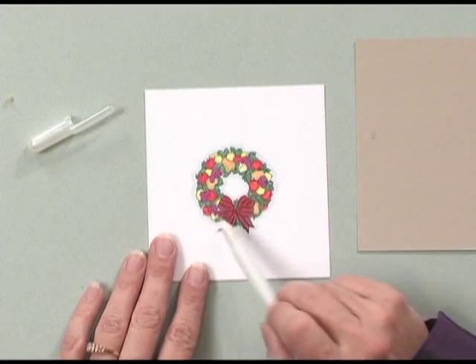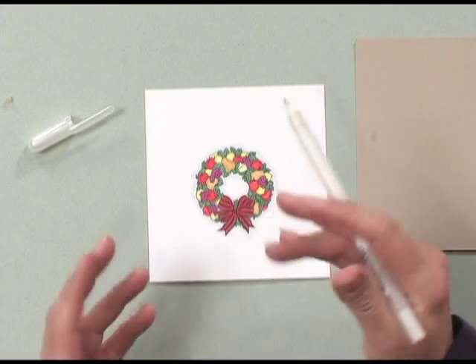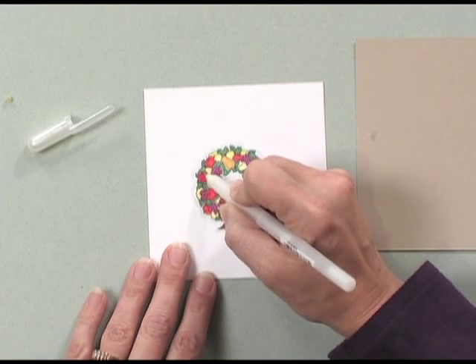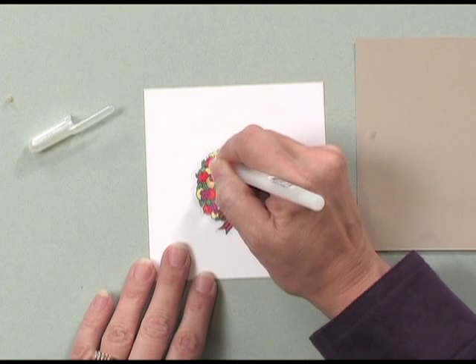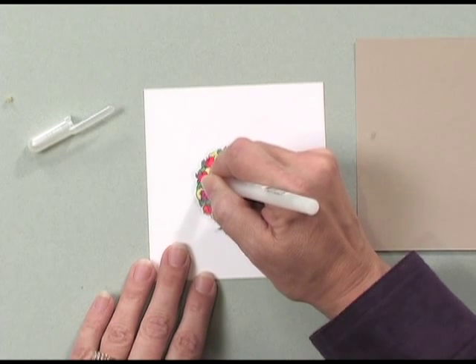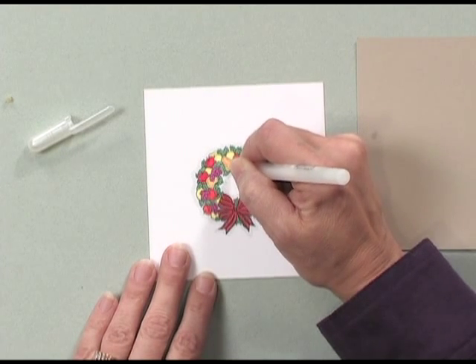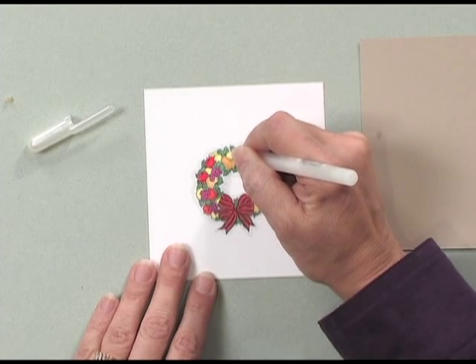I've colored my wreath and I'm going to apply glaze just to the fruit and to the ribbon because I want to make parts of it seem just a little bit more raised and that will give it nice dimension. You can see how easily this glaze just flows right out of the pen and really creates a shine. It might be a little bit difficult to see on camera but once I pick it up and move it in the light you'll really be able to see the shine. Because it's like a pen you don't have to worry about getting it into any precise areas — you just color right over the areas that are already colored.